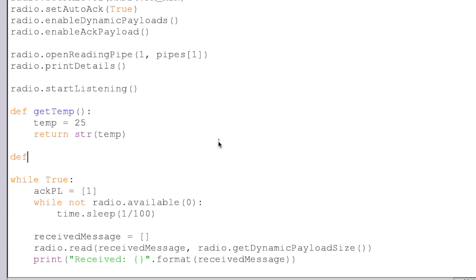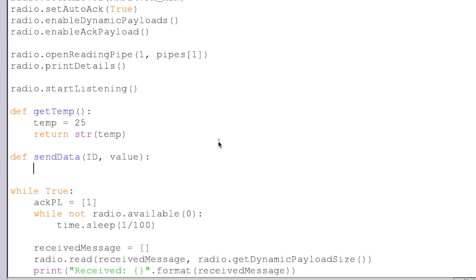We're also going to create a new function called sendData. The reason I'm breaking it up like this — we're going to pass our ID and our value — is because maybe we have more than one sensor. Maybe we have a temperature sensor, an ultrasound sensor, whatever. So we need an ID on our master end so we know what value we're actually getting from what sensor. Here we start listening for our master to contact us and say, give me whatever value. Then we get the value and send it.